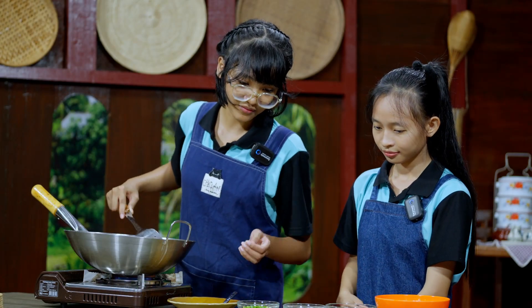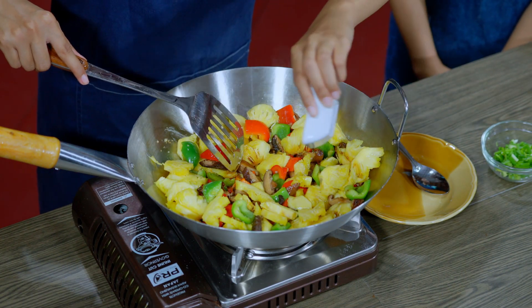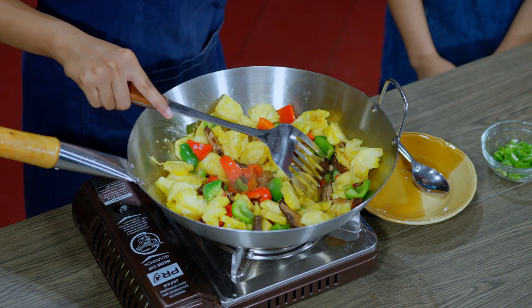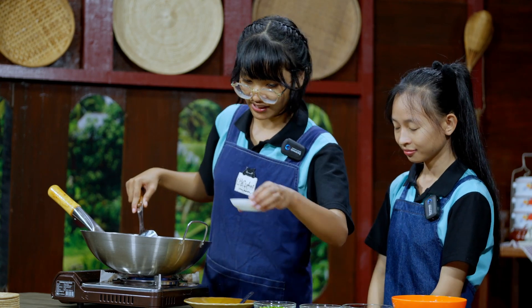Then we add some soy sauce and black pepper to taste.